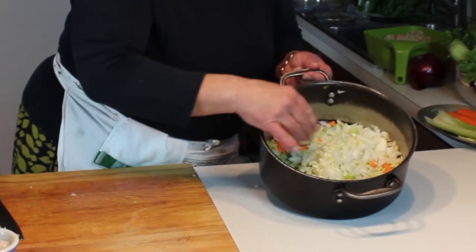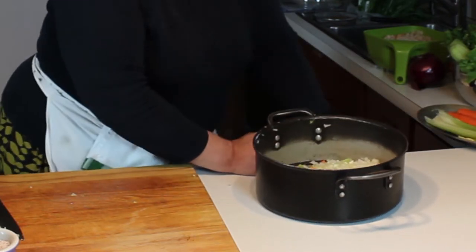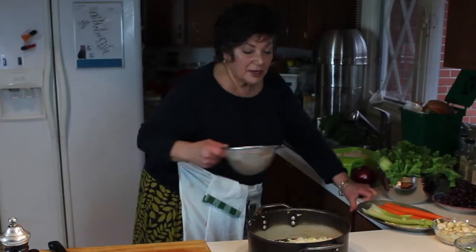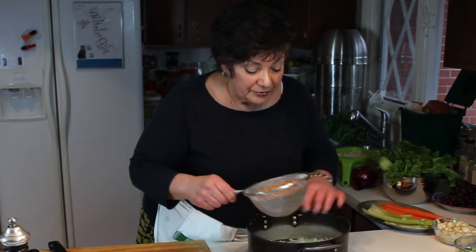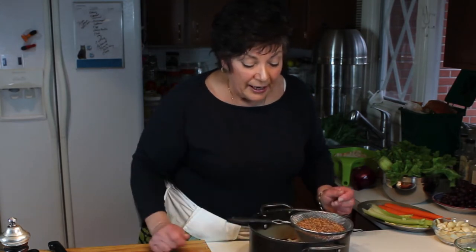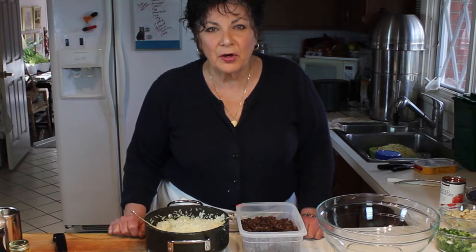So there are the basics, all chopped up. What I'll do now is sauté this until the vegetables are soft, then add the lentils which I've rinsed well. I'll leave them in the colander, and as soon as the vegetables are softened I'll add the lentils and then a little bit of broth.